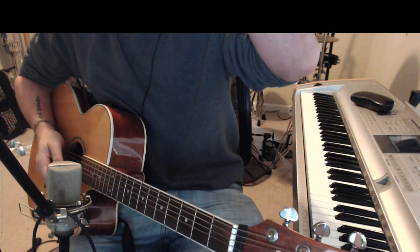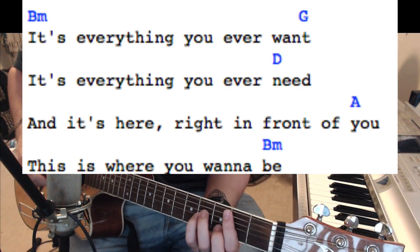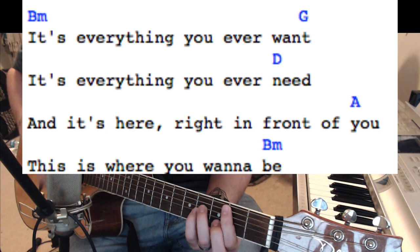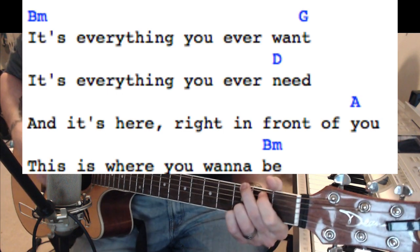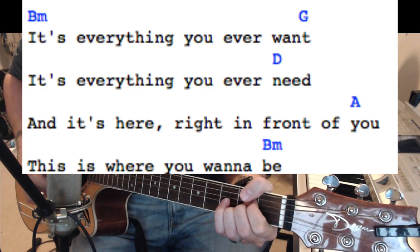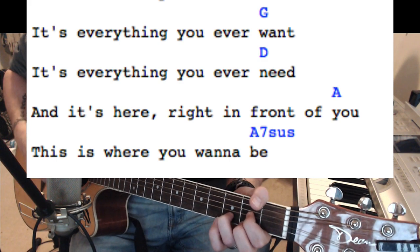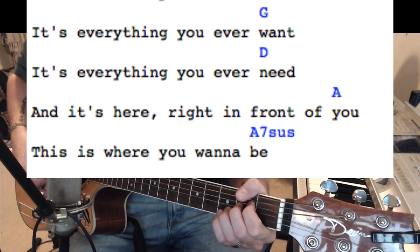Now this is the bridge — it's where Barnum is singing. It's going to be a B minor; it's just four chords and they repeat. There's going to be that A7 sus at the end. So when you get to that last A, you play that A once, then an A7 sus. It goes: B minor — 'it's everything you ever want' — G — 'it's everything you ever need' — D — 'and it's here right in front of you, this is where you wanna be.' It repeats, then ends on A7 sus.